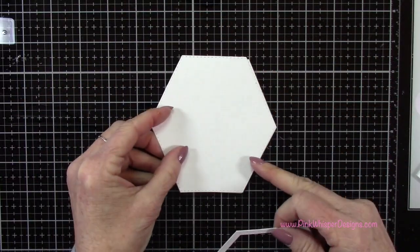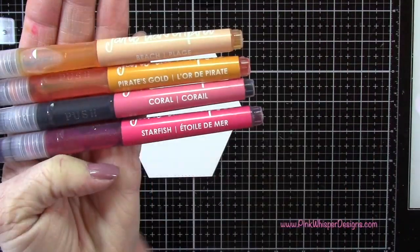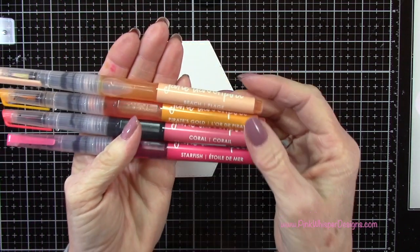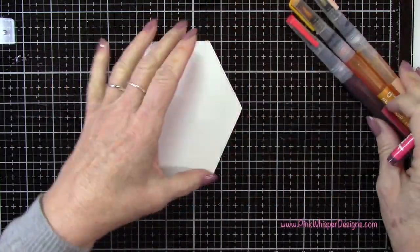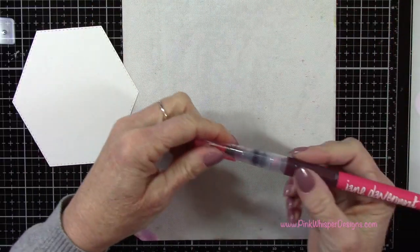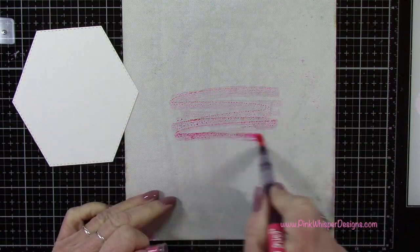So that panel will go right on top and finish off the hexagon, and then we'll have that frame as well. Now going back to my markers, I'll use beach, pirates gold, coral, and starfish to create a background — a sky, I guess — for my little chicks. I'm going to grab this little craft mat that came with my Tim Holtz mixed media mat.